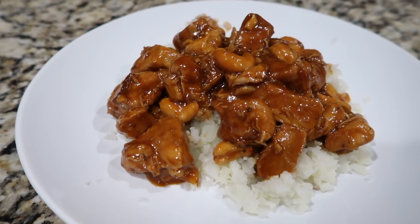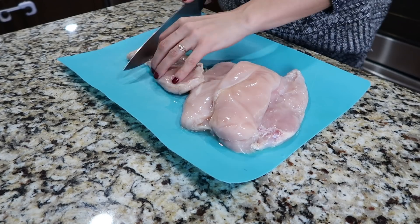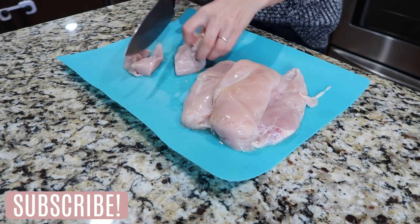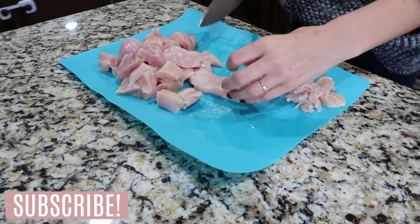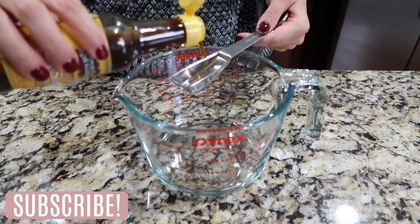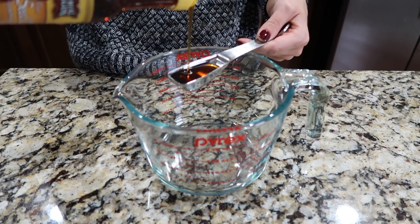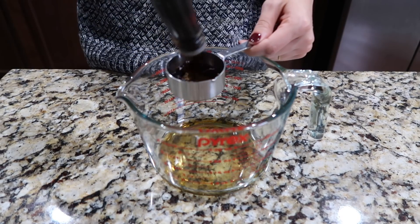The next recipe that we're making is Instant Pot Cashew Chicken. The first thing I did was prep the chicken — I have two pounds of boneless skinless chicken breasts and I cut them into about one-inch pieces. Next it's time to make the sauce: I combined one tablespoon of sesame oil and a half cup of coconut aminos.